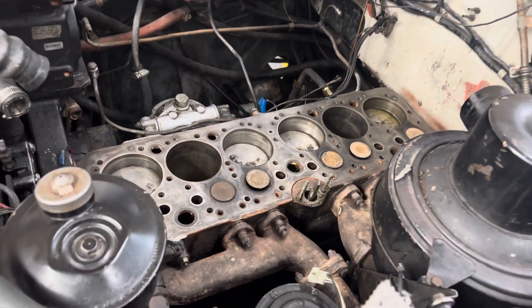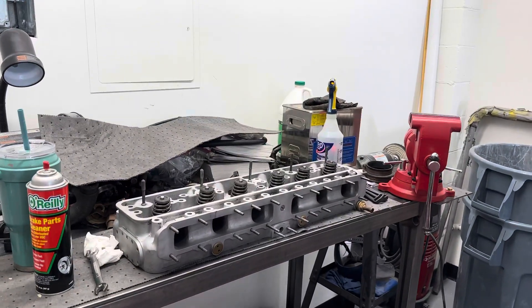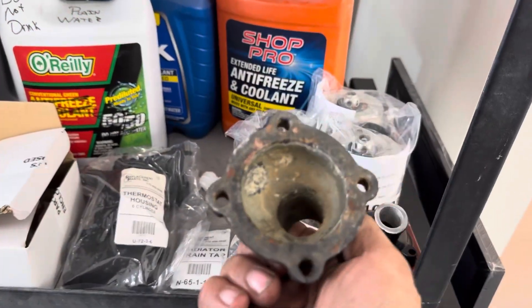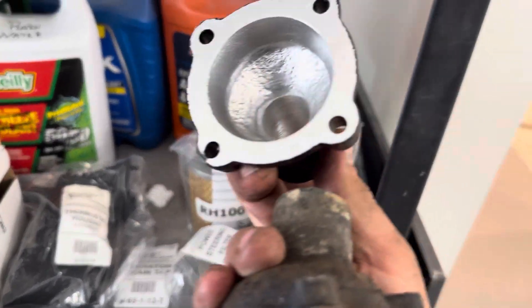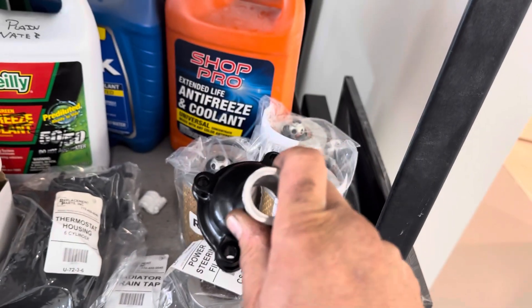That's looking nice. I'm gonna head over to the ultrasonic. I can't imagine this is all looking nice. That's irritating. Old thermostat housing — super corroded. Look at this. It's not new, it's refurbished. It's cleaned up. It's very nice. Yay!